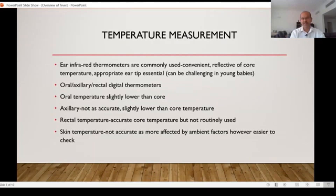Skin patch thermometers are not accurate as they are more affected by ambient factors and it's difficult to calibrate them. It's hit and miss — it may give you the right reading but you can't trust it.